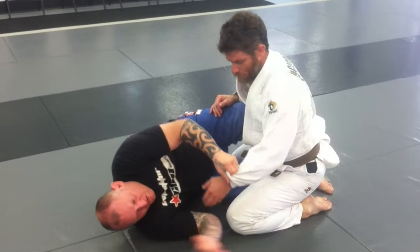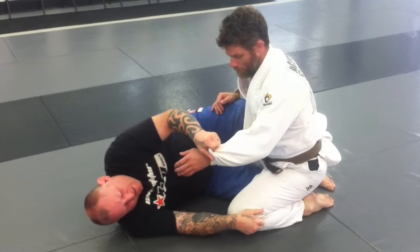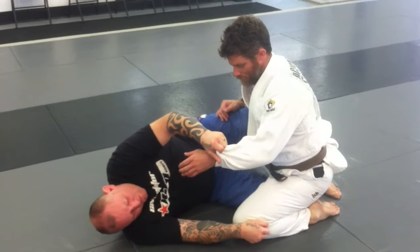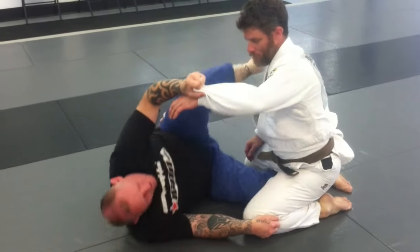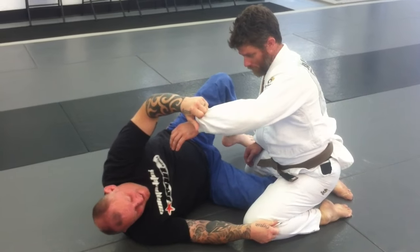This hand is going to go to the pant leg like so, and then the next thing I'm going to look at is literally putting my shin across his chest and into his armpit — literally like this, across his chest and into his armpit. Kick him in the neck, kick him in the neck.